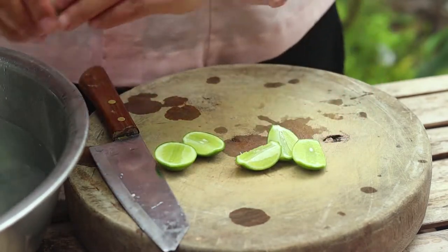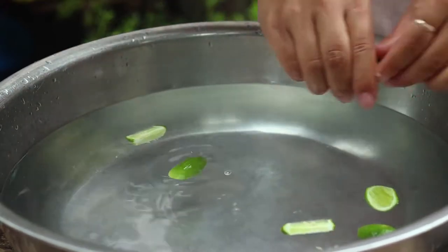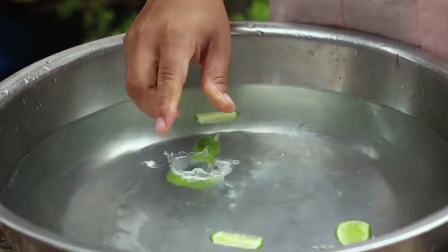I just burned the water when I put it in. I started eating the rice.